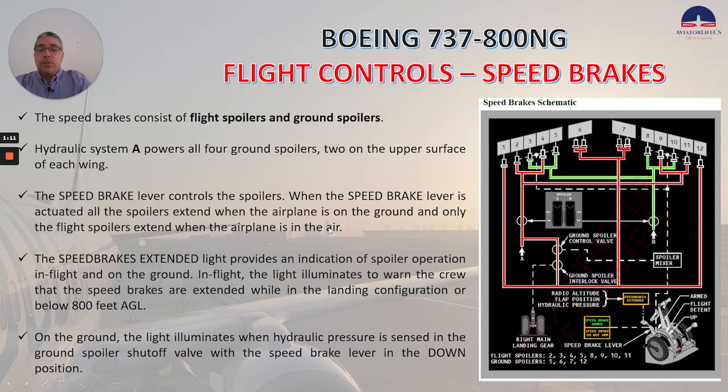The speed brakes consist of fly spoilers and ground spoilers. Hydraulic system A powers all four ground spoilers, two on the upper surface of each wing. The speed brake lever controls the spoilers. When the speed brake lever is actuated, all the spoilers extend when the airplane is on the ground, and only the flight spoilers extend when the airplane is in the air.